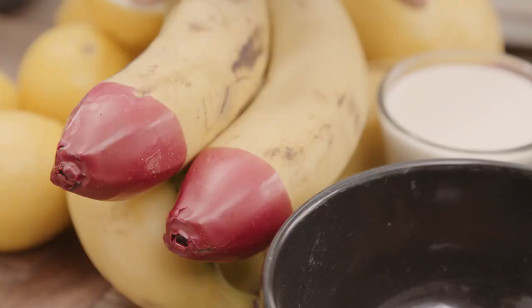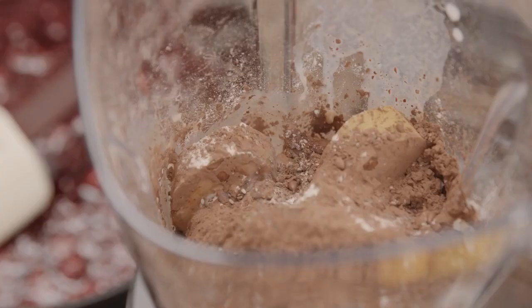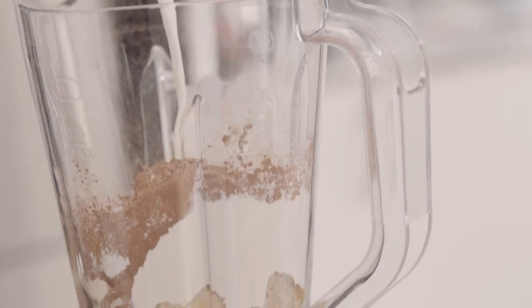Then for our pancake batter, guys the bananas cut up skin on, plain flour, cocoa powder, chia seeds, bit of milk straight into the flour, perfect mix plus, split it up, done.